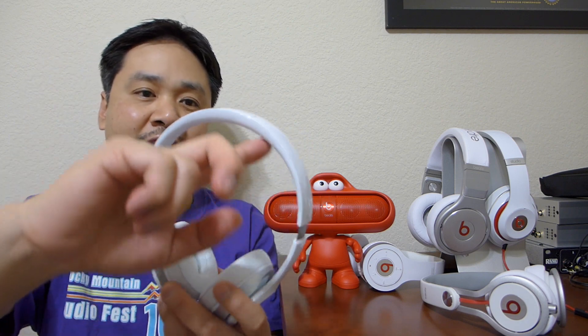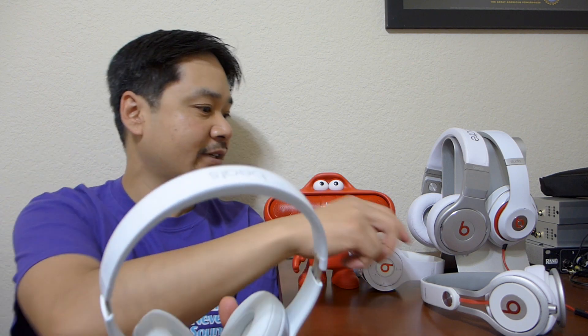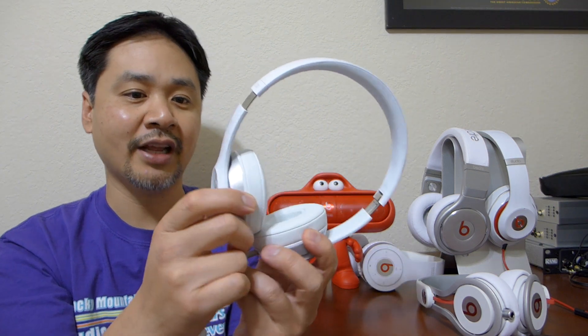Another thing I really like with the new Solo 2 is that the inside of the headband is also pure white — unlike the Mixer or even the new Studio, whose inside is grey. So this is all white, certainly very stylish. They fit really well too; it goes completely over my ears. Now this is still on-ear, not around-the-ear like the Studio, but it is very comfortable. The pads are very soft. They isolate outside noise much better than the original Solo HD, which rests right on your ears.